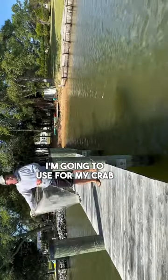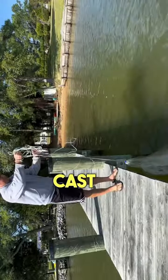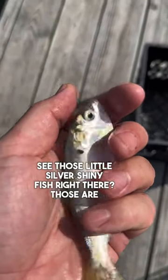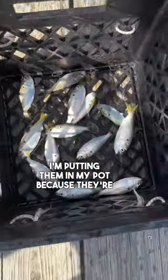This is the next bait I'm going to use for my crab pots. I know you can't see it, but when I throw this cast net you're going to see what I'm talking about. See those little silver shiny fish right there? Those are menhaden. I'm putting them in my pot because they're great bait.